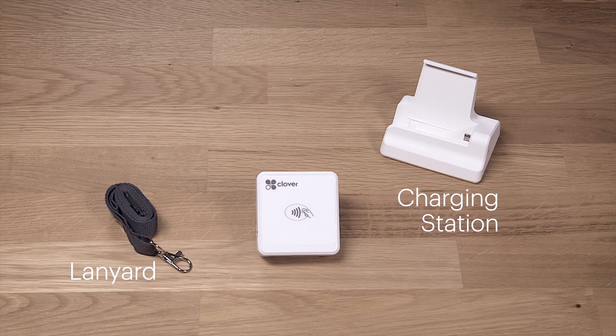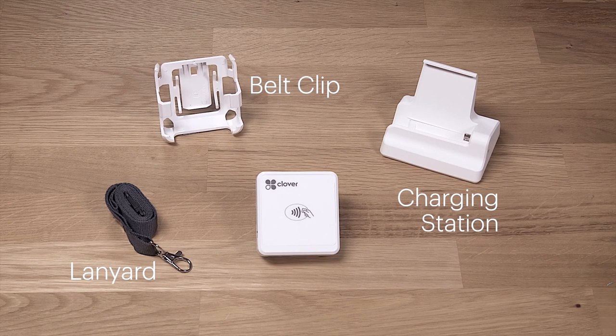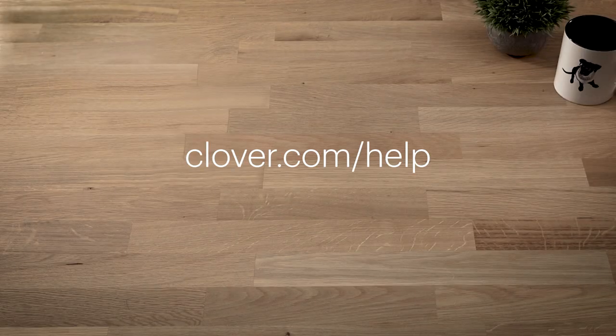Plus, there are accessories that can make accepting payments even more convenient. To learn more about getting started, go to Clover.com/help.